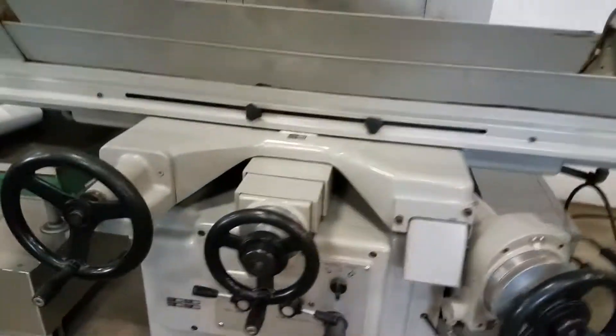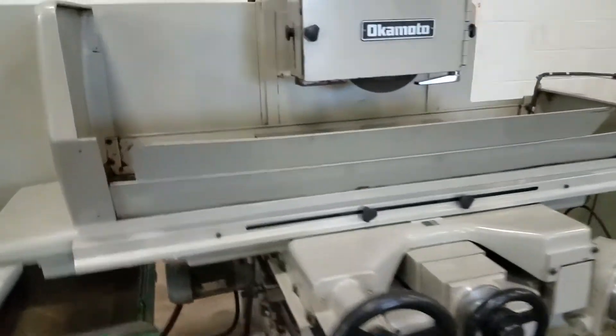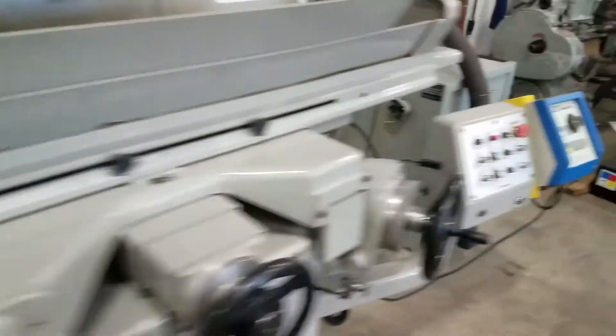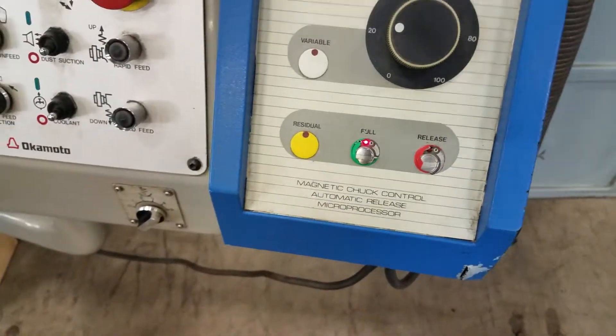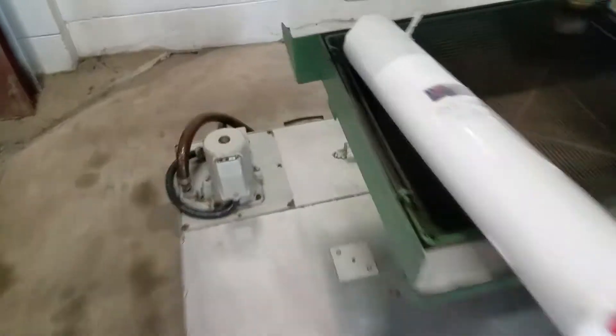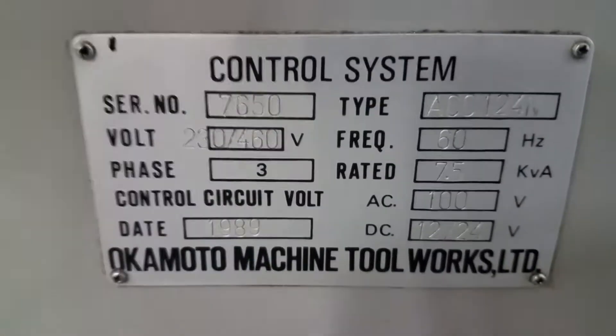Let me go around the back of the machine. It has a Walker Fine Line 1224 chuck, with a Walker variable chuck. I will put it right up to your spindle motor — really quiet, just how you like them. It is wired 220 three phase.